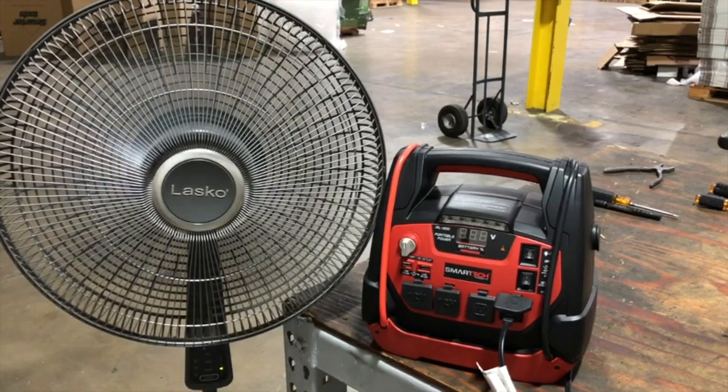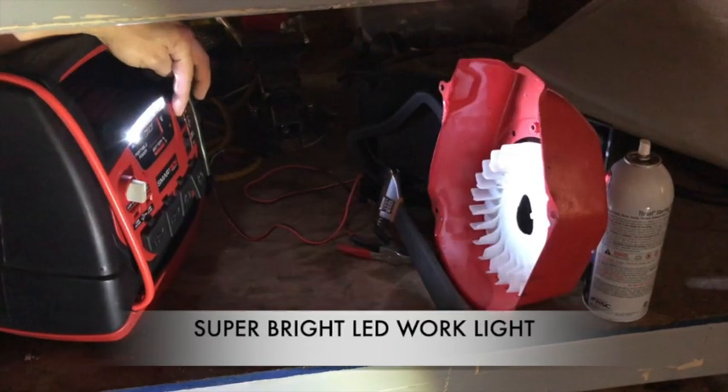Then power on your appliance. To operate the LED work light, simply turn on the LED switch to the on position and then aim the power station in the desired direction.